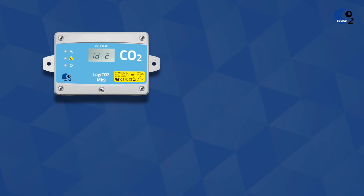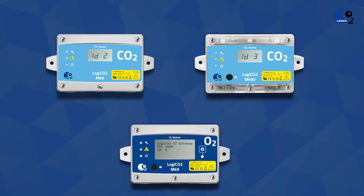The procedure for setting the ID of the sensors is the same for both CO2 and O2 sensors.